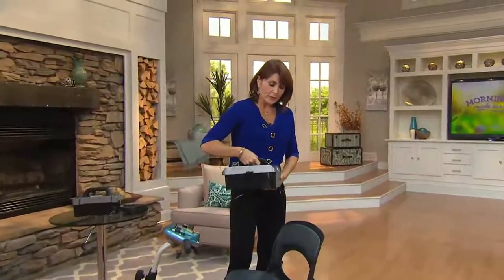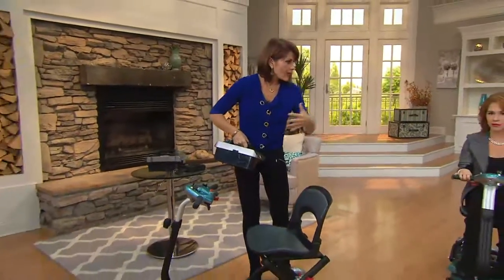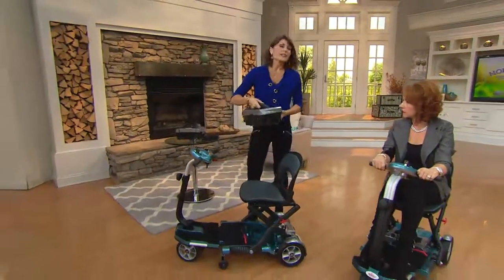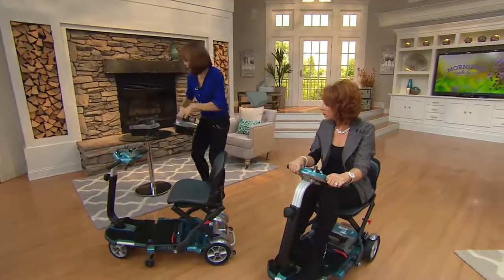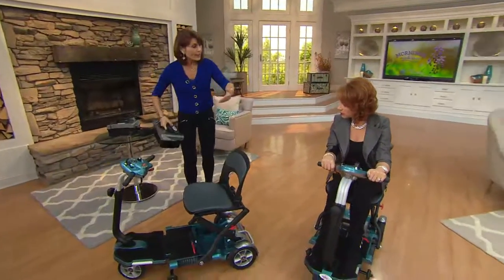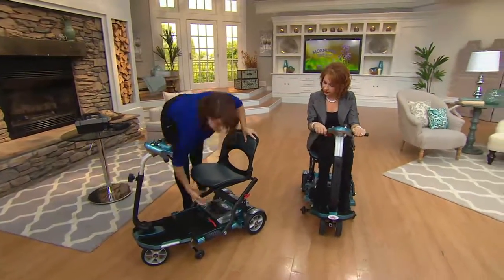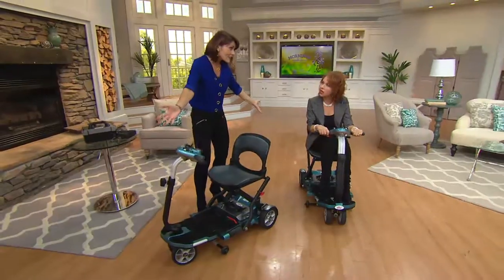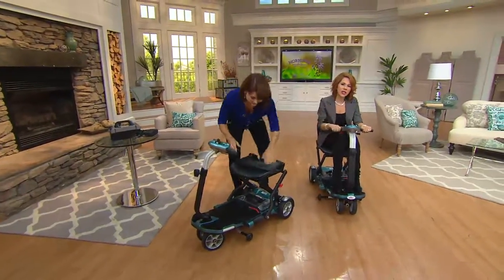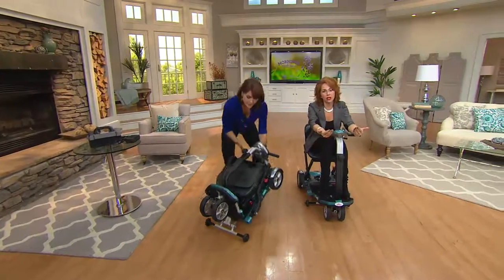If you tend to use this for travel and keep it in your car, you don't have to load the whole unit out — simply take the battery out, put it on your counter, and we give you all the components to charge it. You don't have to keep bringing it in and out. When you go to use it again, just install the battery and you're done. This could be a group gift that some children go in on together for their mother or father.